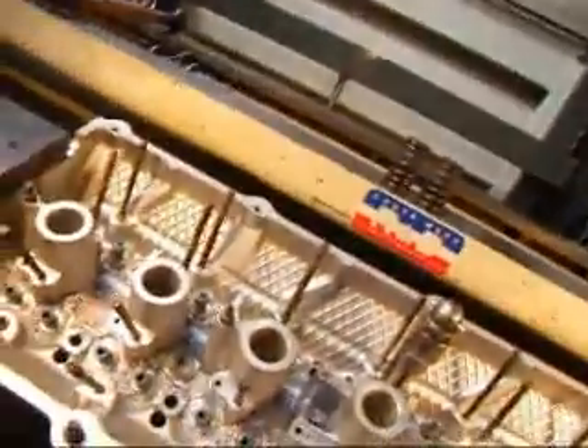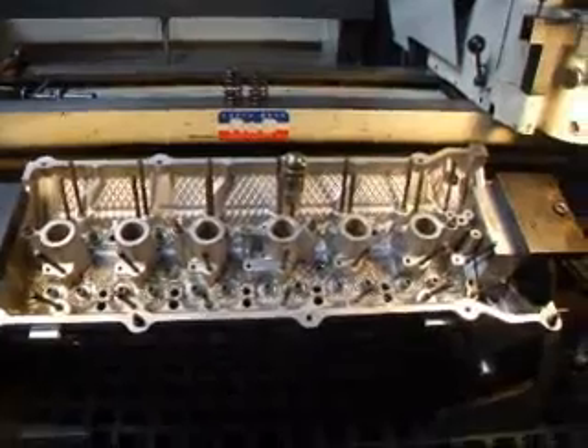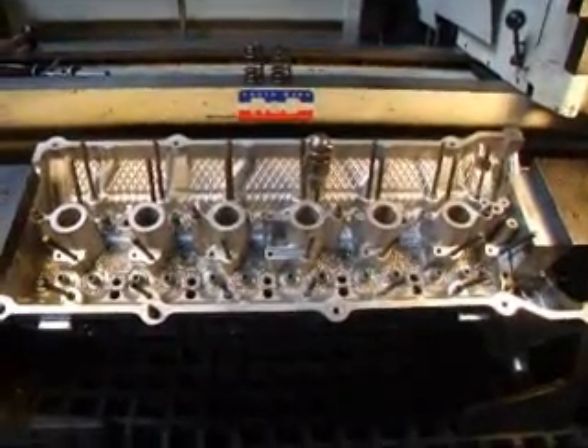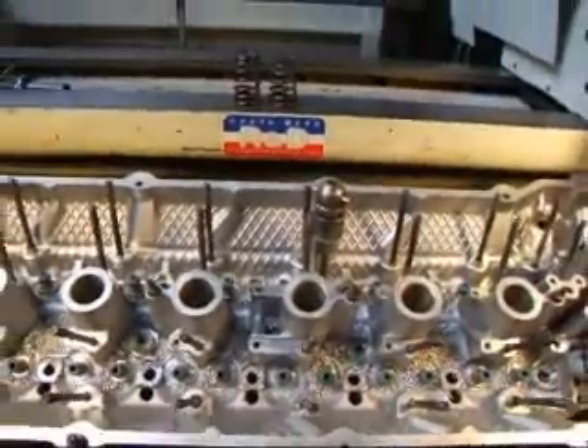Hi, it's John from Costa Mesa R&D. Today we have a BMW cylinder head on our seat and guide machine, and we've been asked to change over the valves, springs, and retainers. The head that we originally had brought in had some major problems, so we're setting up another head to be the donor — or the recipient of the donor.